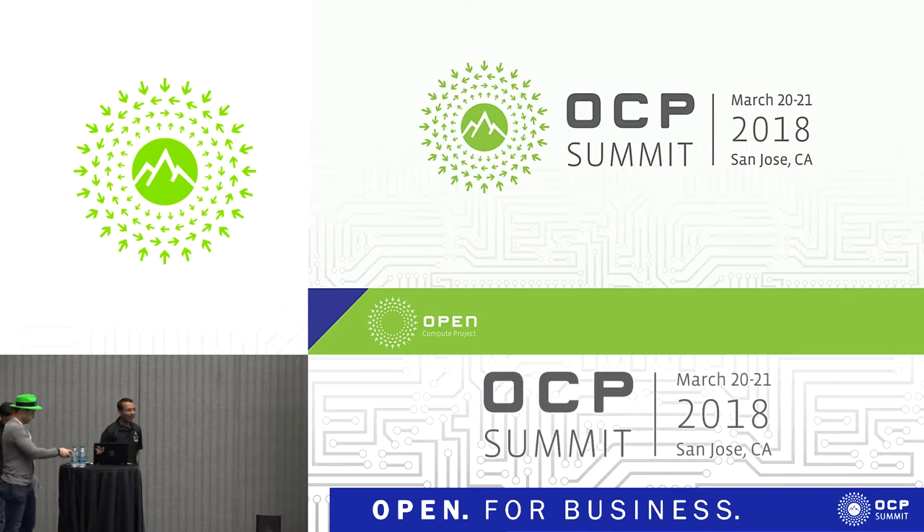Thank you, Georgie. Good morning, everyone. Thanks for coming this early.